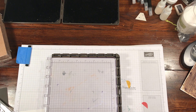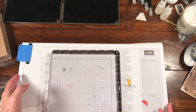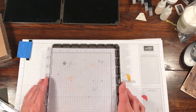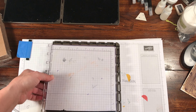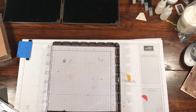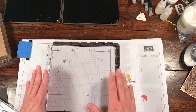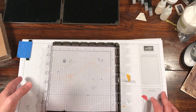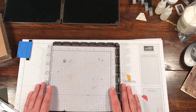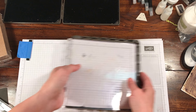Hi guys, it's Rachel here from rachelthestamper.com. I wanted to take a few minutes today to go over a few tips and tricks I've learned with the Stamparatus. I know a lot of people have had some issues with stamping in the corners, so I thought I would put together a few tips from some people in a video and share.